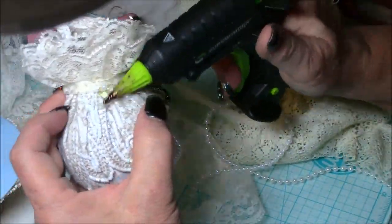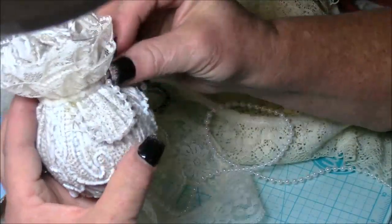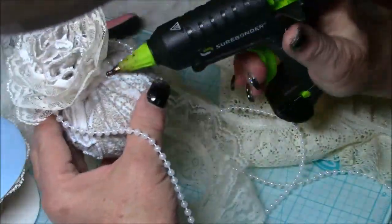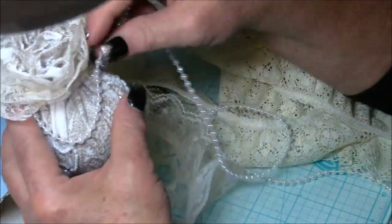I ended up using some little tiny pearl strands that I had in my stash. I believe I got those at the Dollar Tree last year when they had them with their miniature Christmas tree decorations.